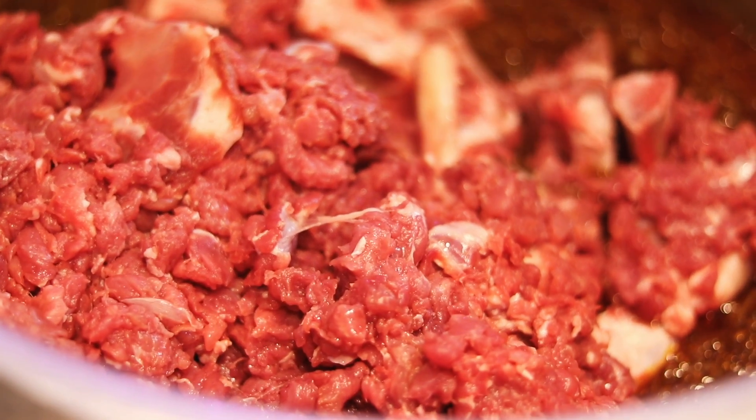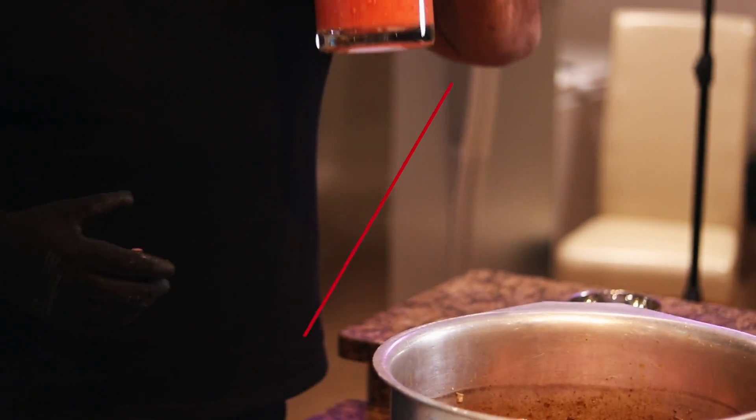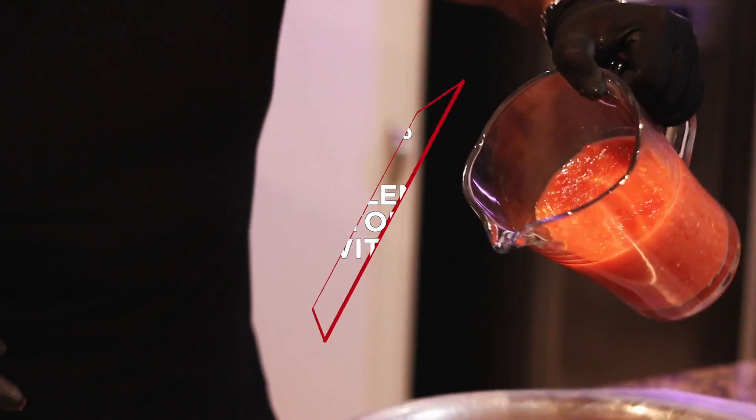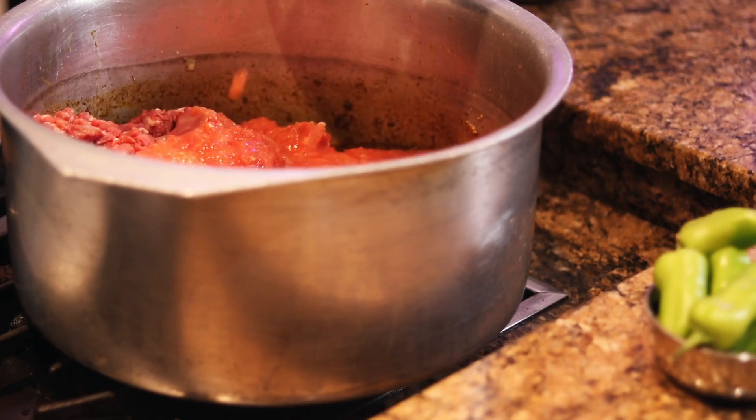Eight tomatoes — I put them in a blender and ground them whole, simple as that, no need to remove the skin. Eight plum tomatoes, as ripe and as cheap as possible. In they go at the same time as the meat. Give it a good mix.